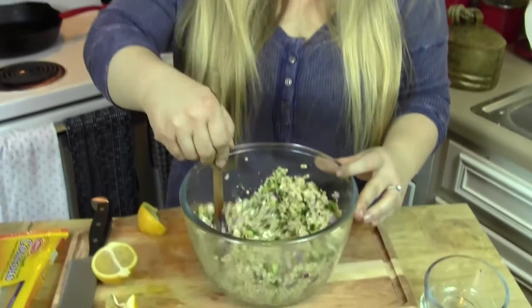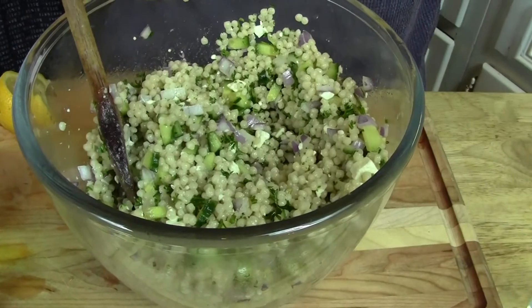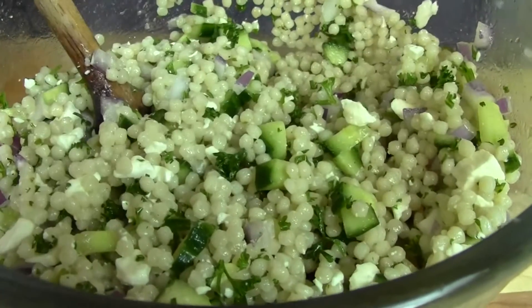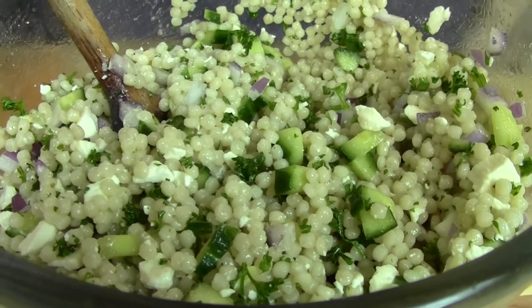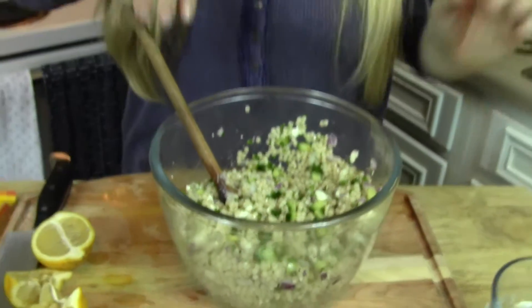This is perfect served with grilled chicken. And look — there it is! You could slap this in the fridge and let it marinate; of course it's going to be even better. There's your perfect little salad — super easy, right? A nice one for when you just feel like slapping it together.